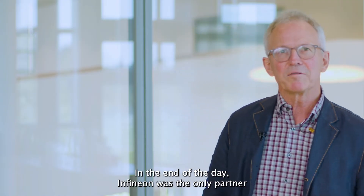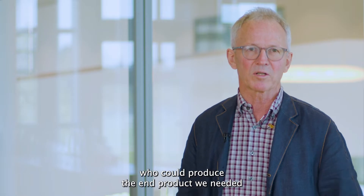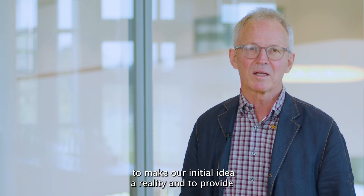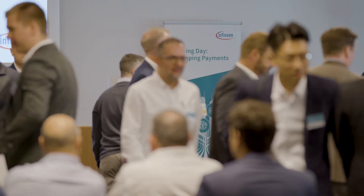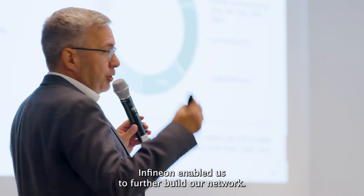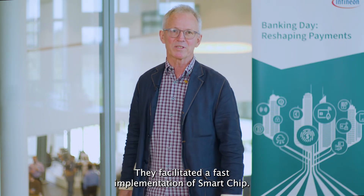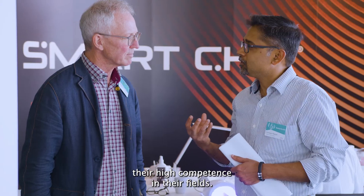In the end of the day, Infineon was the only partner who could produce the end product we needed to make our initial idea a reality and to provide the best experience for our customers. Infineon enabled us to further build our network. They facilitated the fast implementation of SmartChip. The people we have been working with have always proven their high competence in their fields.